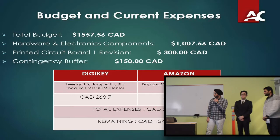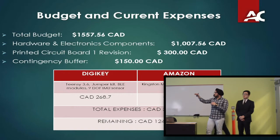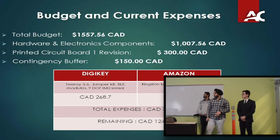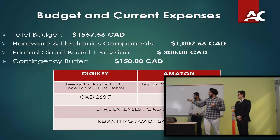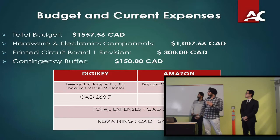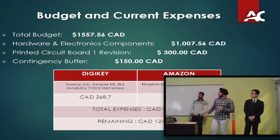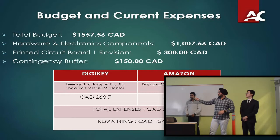Our total budget was around $1,600. Hardware and electronic components were around $1,000. The printed circuit board and shipping accounts for $300, and contingency is about $150. At the end of last semester, we bought the preferred microcontroller, jumper kit, BLE modules, and a 9-DOF IMU sensor for about $270 from DigiKey. From Amazon, we bought our microSD card and flash drive for about $40. Total expenses so far are around $300, with approximately $250 remaining.